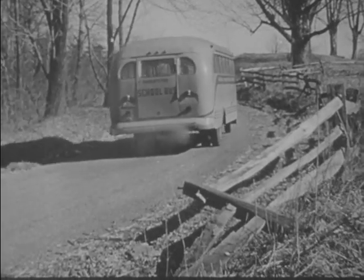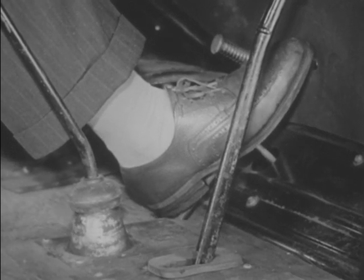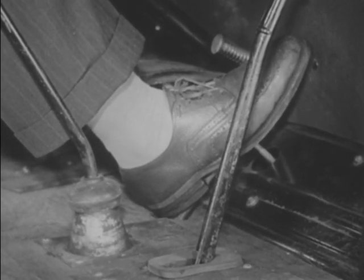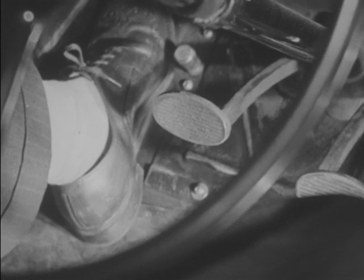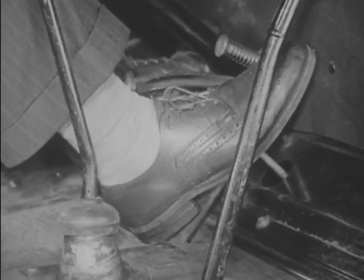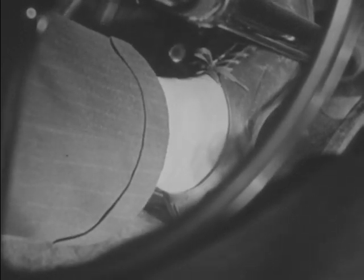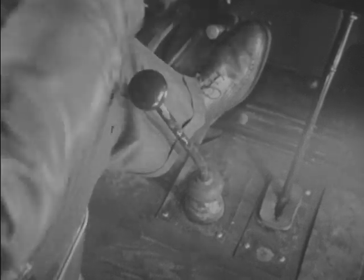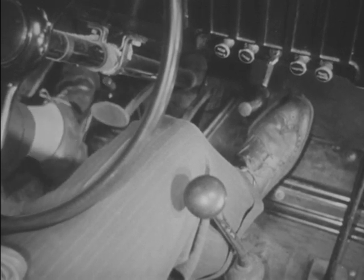On this bus, double clutching is necessary to ensure smooth gear shifting. It is a means of adjusting gear speeds and engine speeds to each other. The steps in shifting to a higher gear are: push in the clutch pedal, let out the accelerator, shift to neutral, let out the clutch pedal, pause slightly, push in the clutch pedal, shift to higher gear, let out the clutch pedal smoothly, and accelerate the engine.